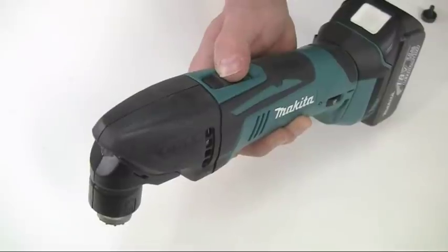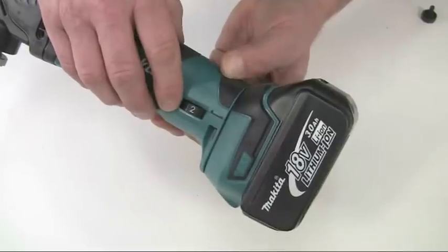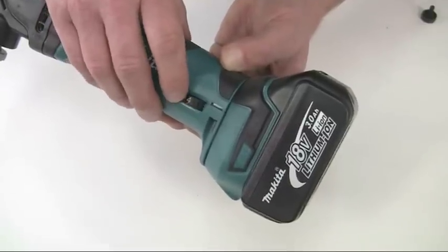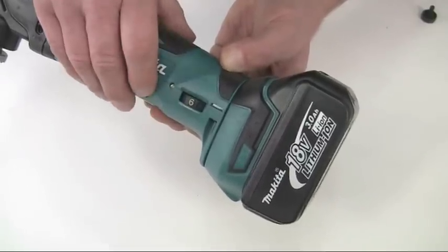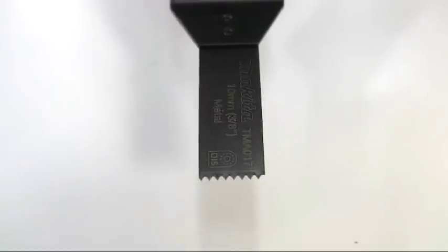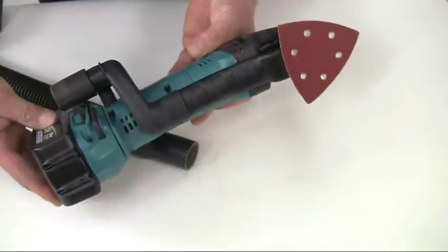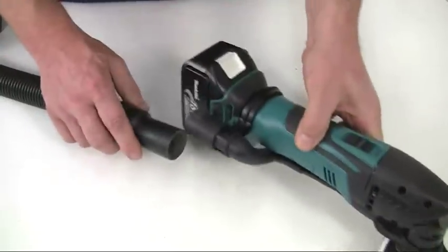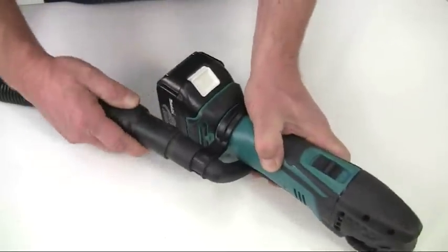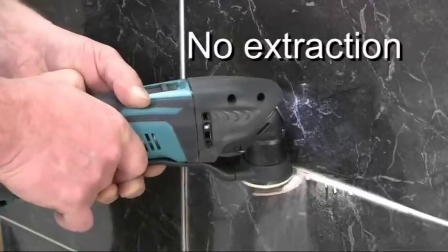The on/off switch is easily accessible, and the variable speed control gives a range from 6,000 to 20,000 oscillations per minute to suit the material and the application. This oscillation is only 1.6 degrees either side of the central position, but it's enough to provide fast and efficient cutting. Unlike many other multi-tools, the BTM and TM models can be fitted with a dust extraction attachment to collect any dust or swarf at source, which is a really useful facility.